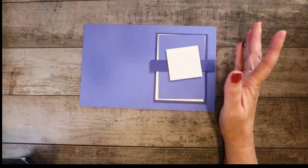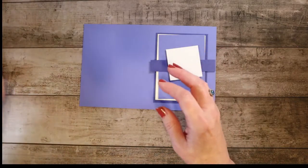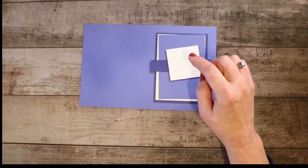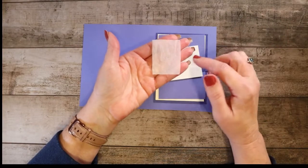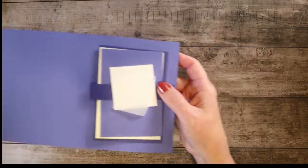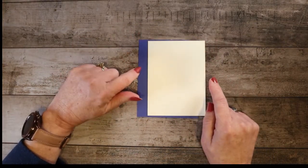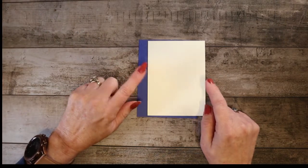You'll also need a little scrap of Very Vanilla approximately the same size for your sentiment, and then a little piece of white wrapping tissue paper approximately an inch by two inches. For the inside, I have a piece of Starry Sky measuring five by three and three quarters, and then a Very Vanilla just a slight bit smaller at four and seven eighths by three and five eighths. All of these measurements will be on my blog, ThisCreativeTreehouse.